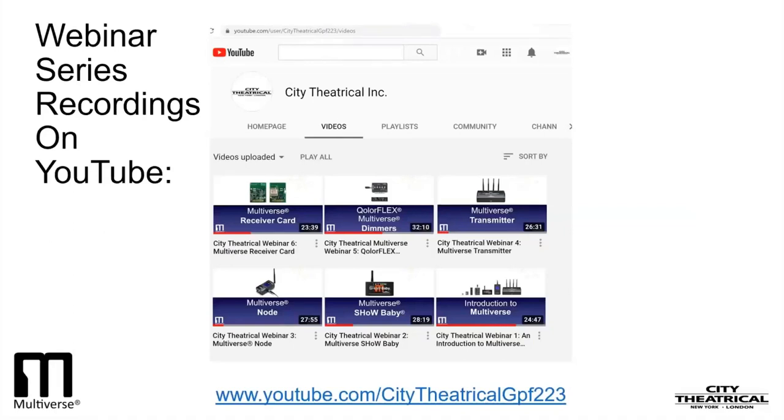In our second webinar on Multiverse Show Baby, we discussed the radio technology that we use — Frequency Hopping Spread Spectrum. We also introduced the concept of show IDs, described basic best practices for wireless DMX, gave an introduction to RDM and City Theatrical's DMX CAT, and did a basic setup of a simple broadcast.